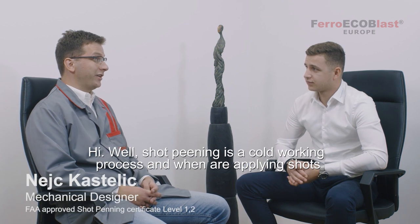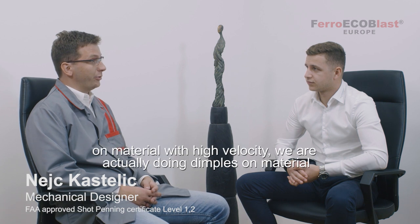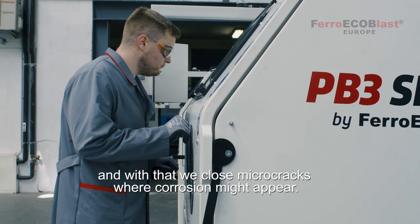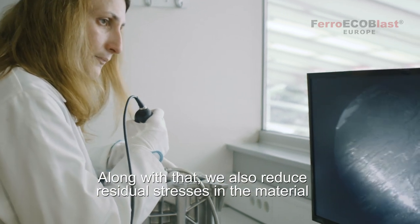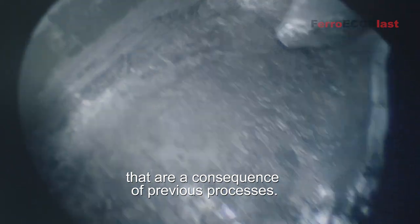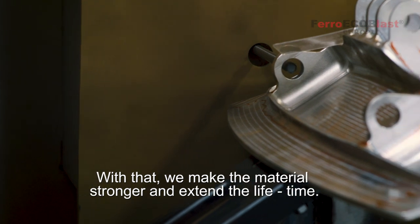Well, shot pinning is a cold working process and when we are applying shots of material with high velocity we are actually doing dimples on the material and with that we close the micro cracks where corrosion might appear. Along with that we also reduce residual stresses in the material that are the consequence of previous processes. With that we make the material stronger and extend the lifetime.